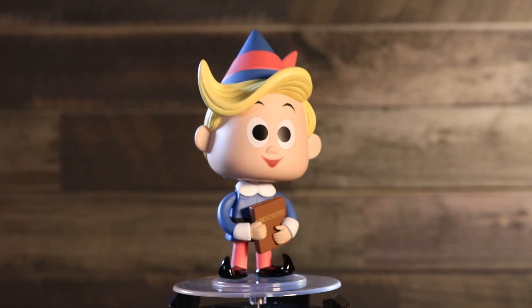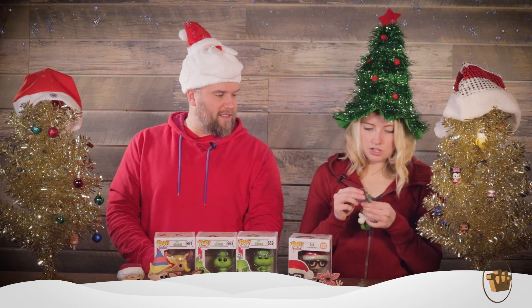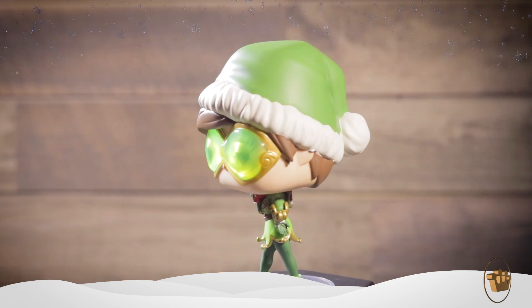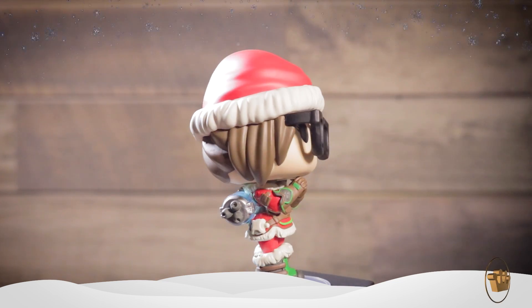We also have some Overwatch characters, which are GameStop exclusives. We have Tracer here — she is in a green kind of elf costume, one of her skins from the holiday event in Overwatch. She has a stand, so don't toss that out. She's ready to go in the holiday spirit — very detailed design on this pop with the styling. She's got a little swag to her. We also have Mei, which has had some awesome exclusives already in the past, a big part of the Overwatch line from the very beginning. This one also with a stand, a GameStop exclusive. She's got on her festive gear front to back, some cool boots. She's ready to put some snow out there.